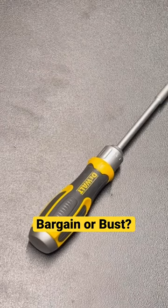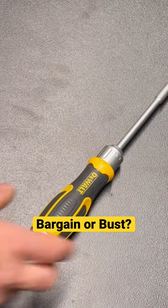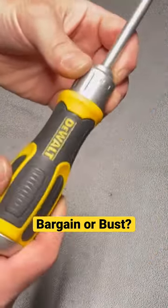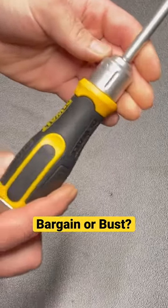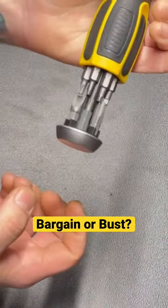60 second tool review here we go. We got another ratcheting screwdriver, and another DeWalt at that. This one is the DeWalt 12-in-1 ratcheting screwdriver. Pros and cons: comes with 12 different bits and they're all stored on board right here down in the handle.